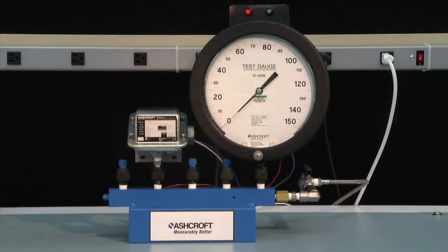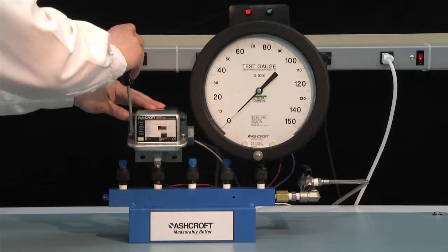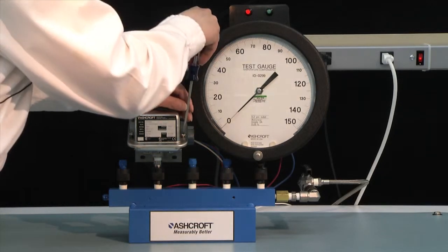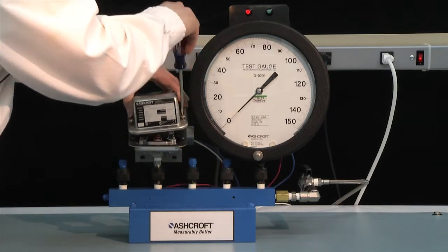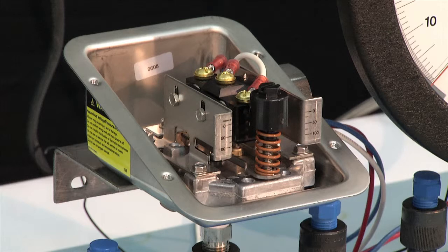Now we're going to set a G series switch with a decreasing set point. The G series is like the L series in its mechanism — the big difference is the case material; the G series has a 316L stainless steel case. We remove the cover. The switch is already wired: the normally open connection is the blue wire, the normally closed is the red wire, and the common connection is the white wire.